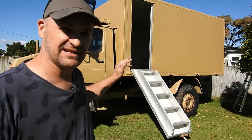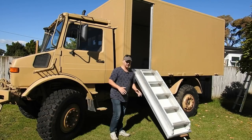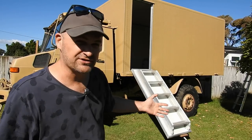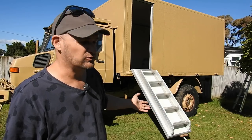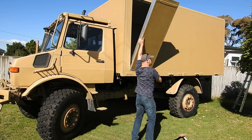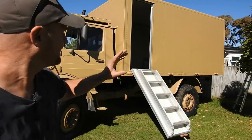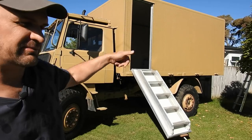One of the problems you get with a full-size truck is the entry and exit and the height it is off the ground. It's pretty high off the ground, so I've just decided to go with a stairwell on the back of the door. It's fairly heavy — about 30 kilos — and I want to motorize it so I don't have to lift it up, and it's too high to reach once it's up there anyway.